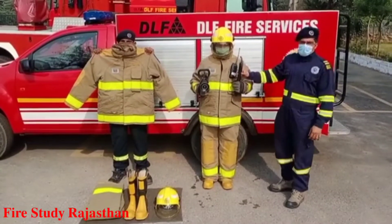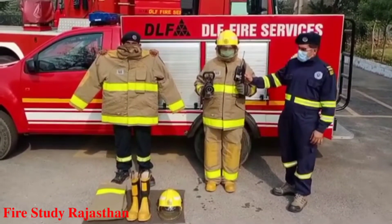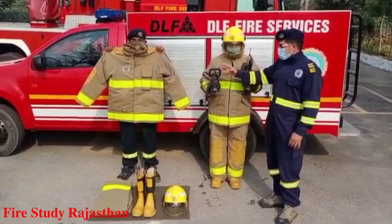This is the fireman axe and it is used to cut the electric supply in case of fire. This is the hand control branch and it is used to extinguish the fire.